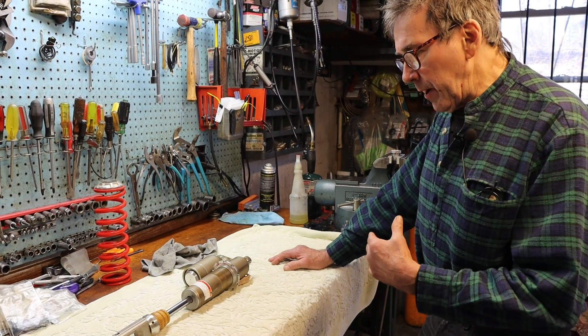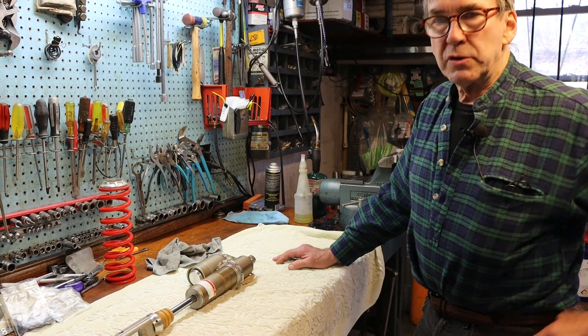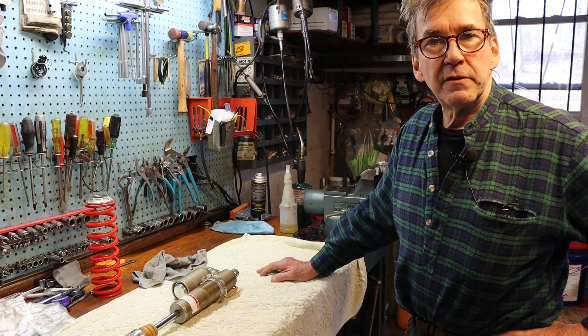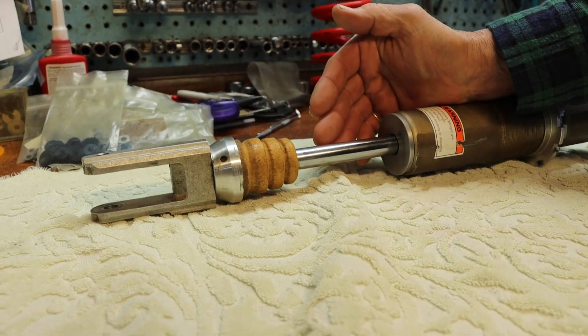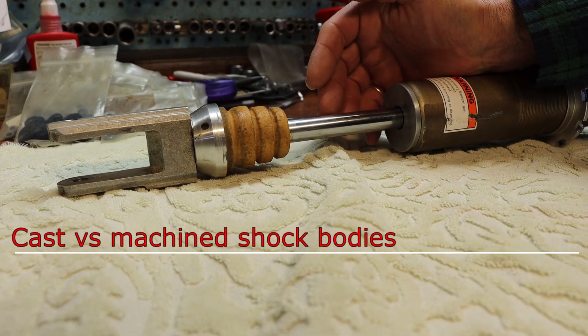In my opinion, my choice would be the 16-millimeter shaft as the better option, especially for the tactile feel on slippery roots and rocks. We're happy that the Beta engineers chose the 16-millimeter shock shaft.